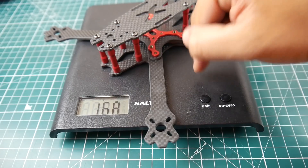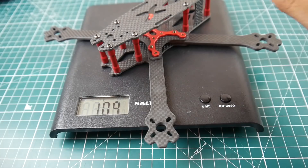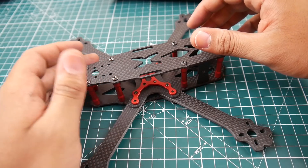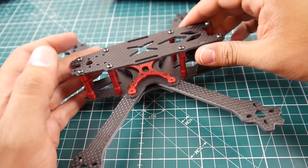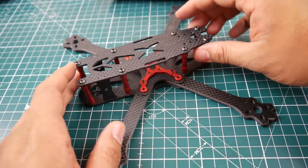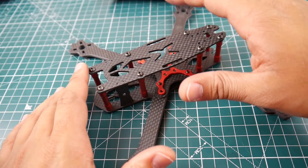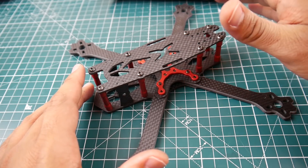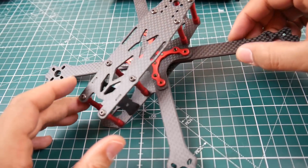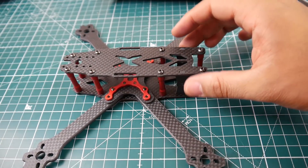It weighs 104 grams — I was expecting around 130. That's crazy good for the amount of rigidity and parts in here. For $33, that's pretty awesome. The stated wheelbase is 215mm, which is a solid wheelbase, but we'll need to see the overall center of gravity and fly it to know if it's any good.